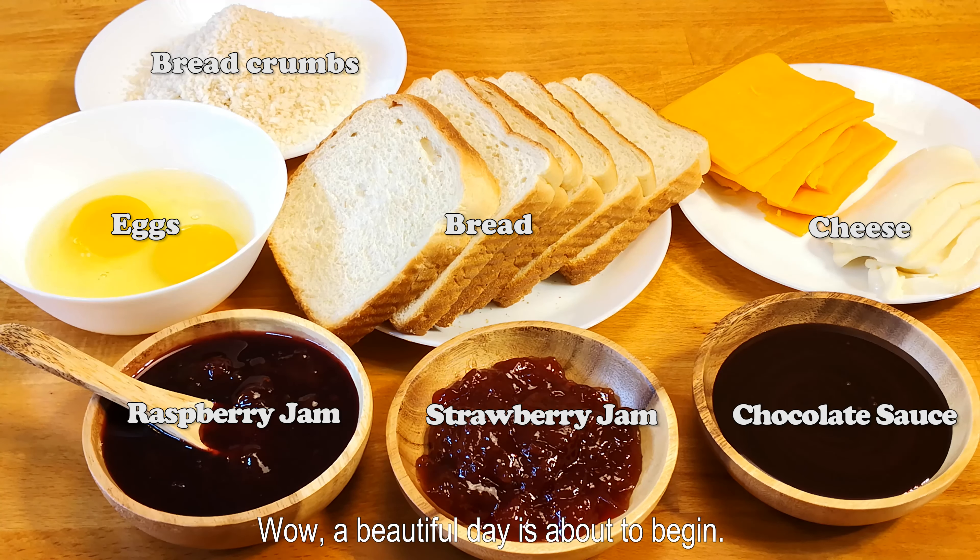Hi everyone, I'm Bella. Get up in the morning, a glass of milk at Tuesday rolls. Wow, a beautiful day is about to begin.